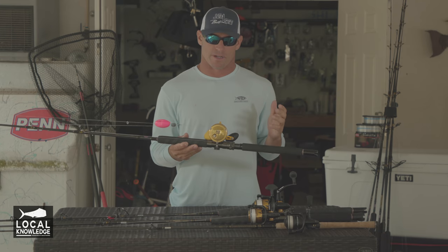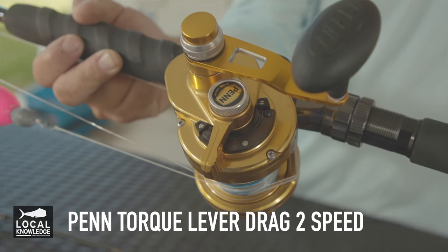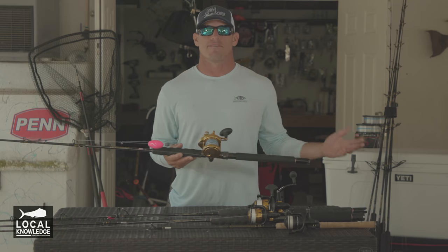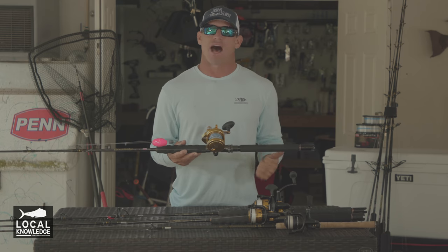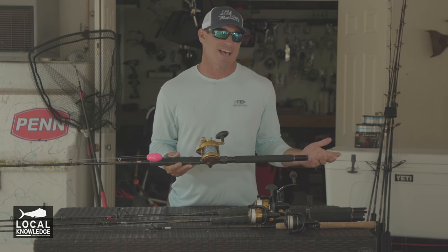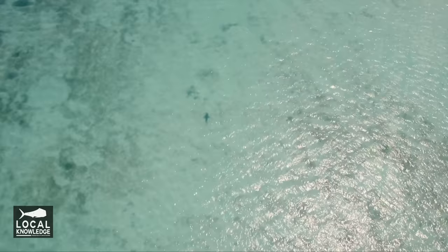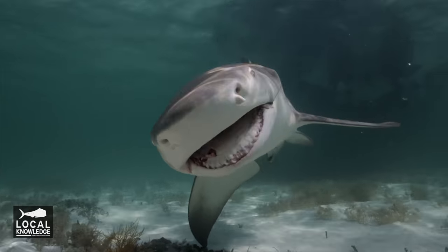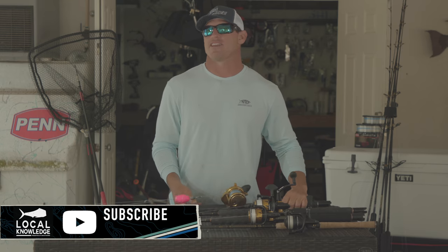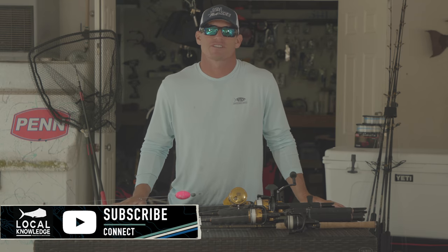Then I like to have a couple conventional reels, and this one right here, the Torque 2,500, you could do pretty much everything with it. From bottom fishing to kite fishing to casting — if you're fishing on the flats for sharks, whatever you want to do, you could do with this size rod and reel. And those are the few basic rods I use down here when I'm running my charters and just fishing for fun.